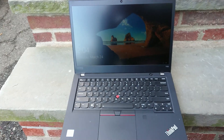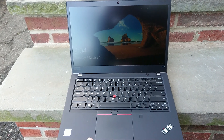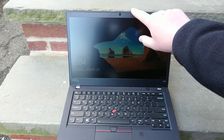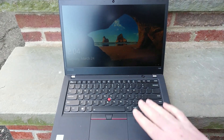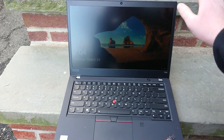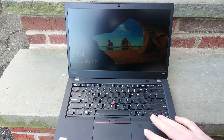Most new computers have a magnet somewhere in the palm rest which lets the screen know when you shut it, unlike some of the old ones which had a little button or clip or something like that. So essentially if this magnet is disrupted or fooled, it can make the computer think that the screen is shut and it's time to go to sleep.